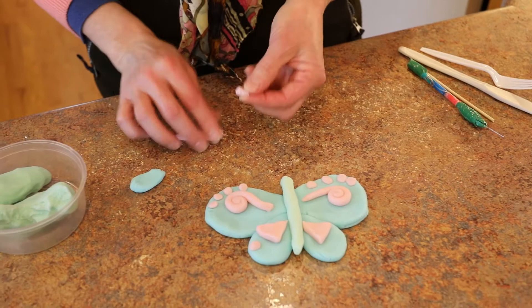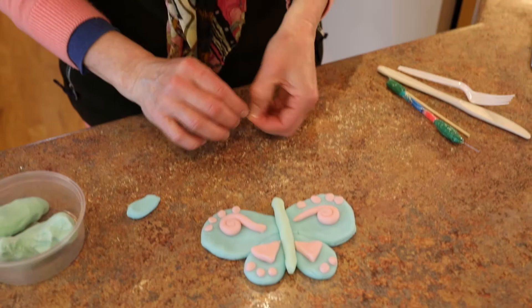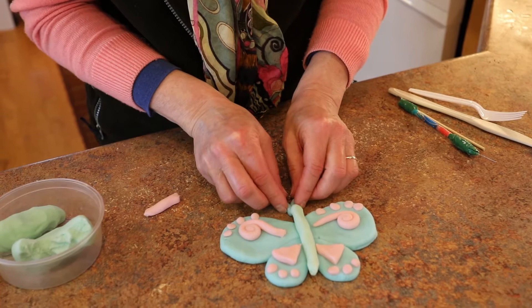Maybe some more beads. Round them in your fingertips to round those edges. Always grab similar amounts of clay when you're making things uniform and in a pattern. And I saved a little bit of my blue because I want to make some antennas. Here we go.